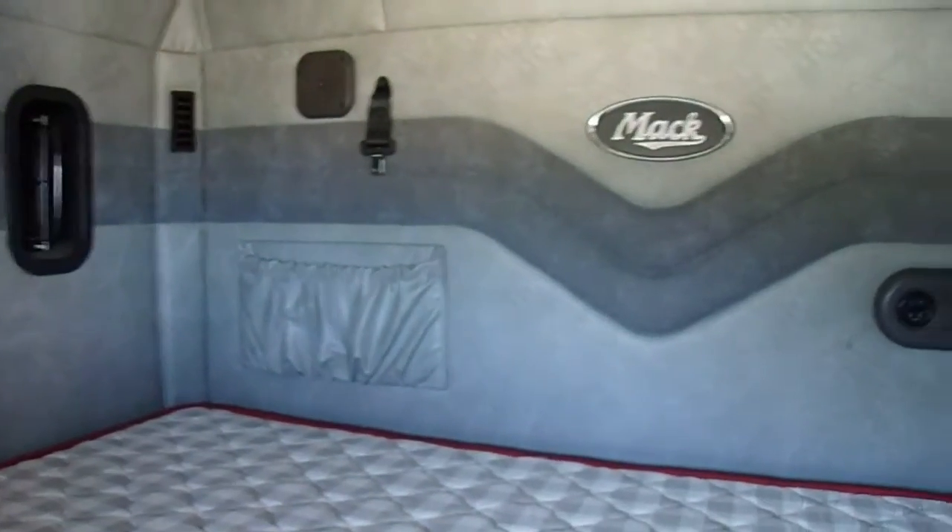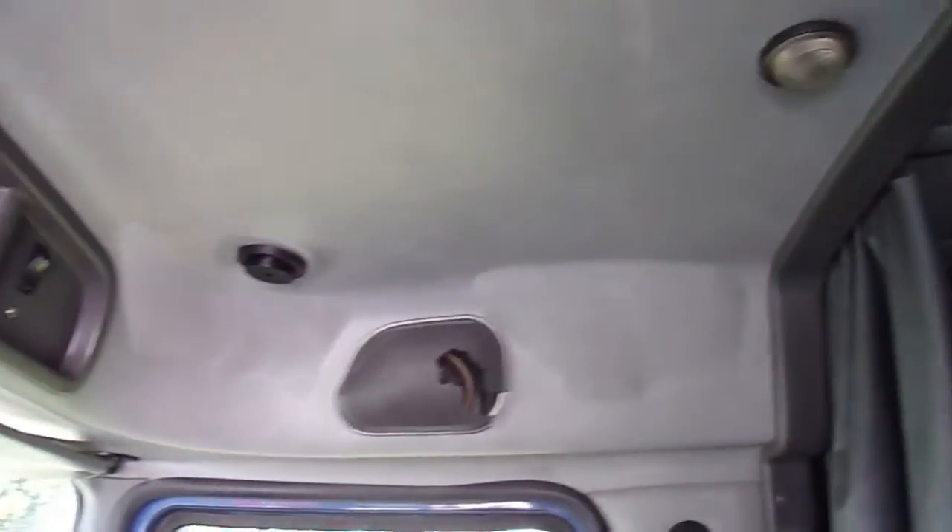56-inch bunk. It is a flat top — 56 inches. A little more room than the average.